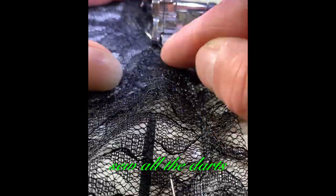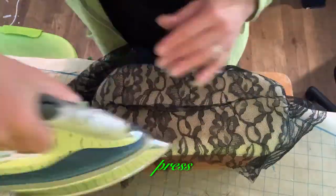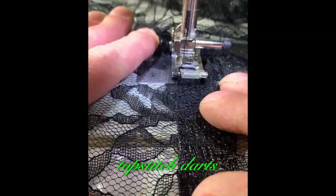Sew all the darts. Press. Top stitch darts.